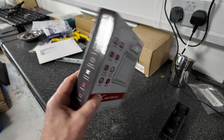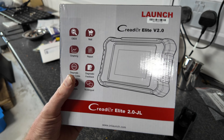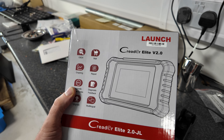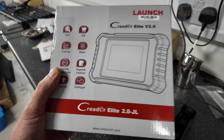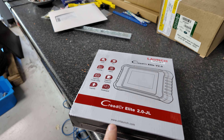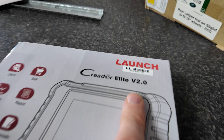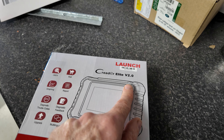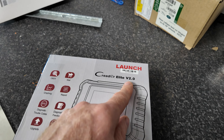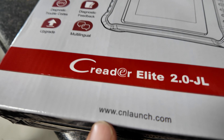We've been sent a freebie - we don't get many of those. We have to declare that we received this for free. We're going to do a video and unbox this. It's a CReader, a CReader version two. They did offer us version one when they ran out of version two, but we said no, we want version two - so they got us one.